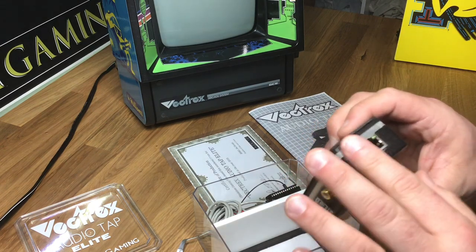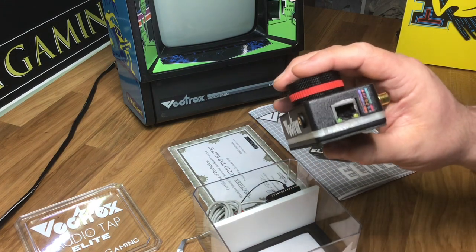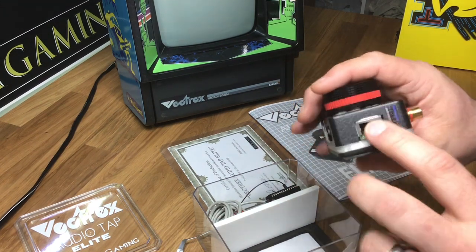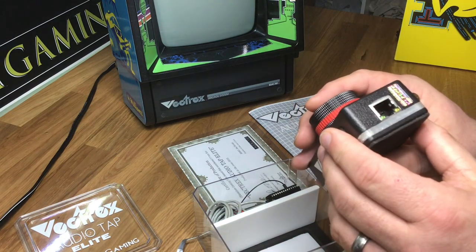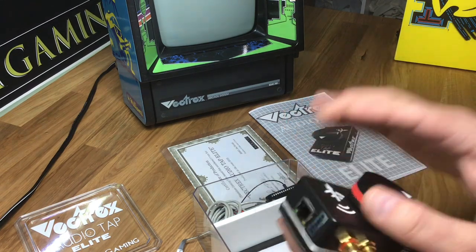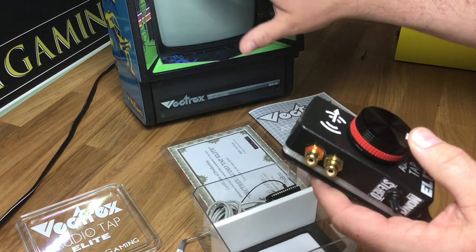Back here you see a standard RJ45 jack. The LEDs are not used, but I use the jack, and that's what's going to connect you to your daughter board and to the Vectrex here.